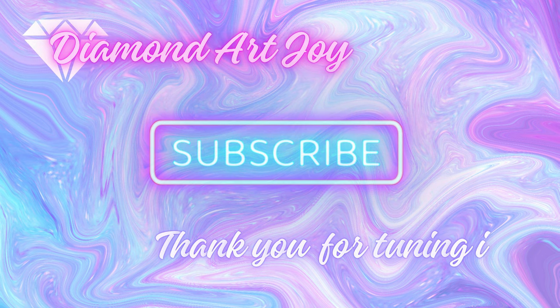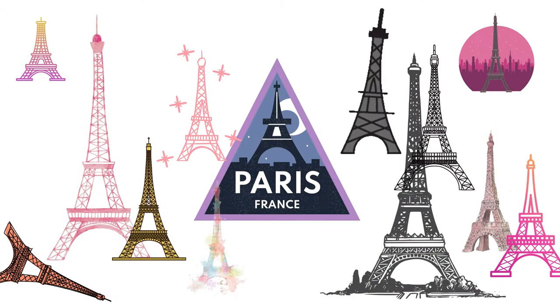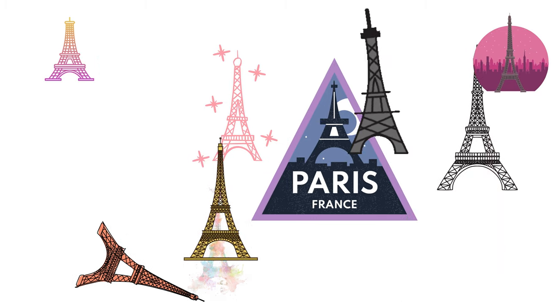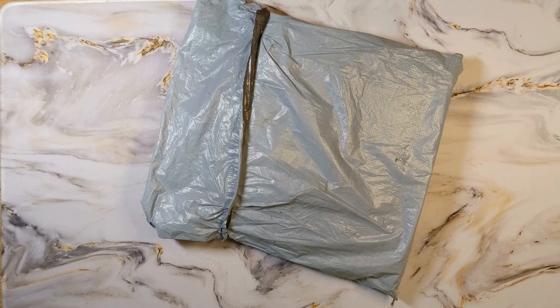Let's talk about you and me, baby you and me, let's talk about us, let's talk about trust, let's talk about you and me. Hey Crafty Gems, how you doing today? This is Donna, Diamond Art Joy. Welcome to the channel.